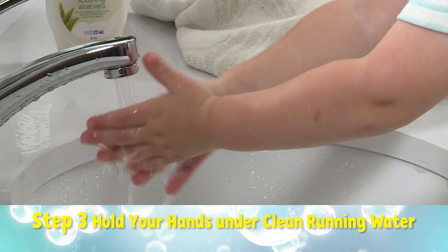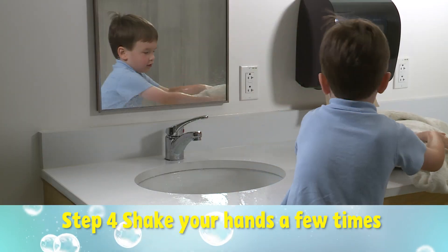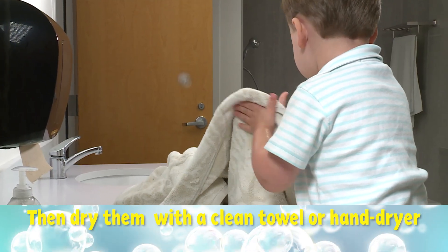Step three: hold your hands under clean running water. Rub them to rinse them fully. Step four: shake your hands a few times, then dry them with a clean towel or hand dryer.